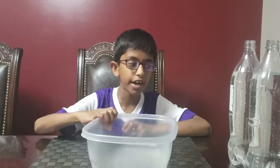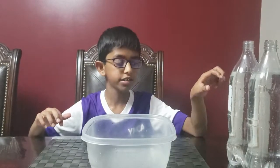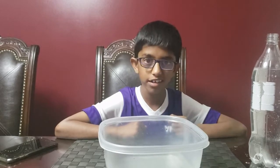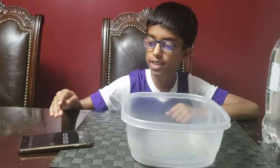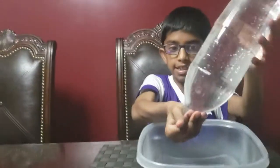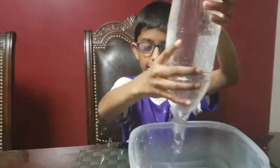In this experiment we need a bottle and a few one-liter bottles. Can you tell me how fast you can empty a one-liter bottle? I'm going to use a stopwatch to measure the time taken. I'm going to put my hand over the bottle and turn it upside down. Here we go.